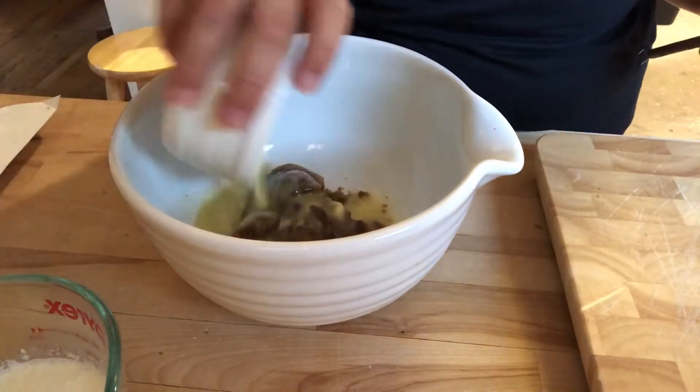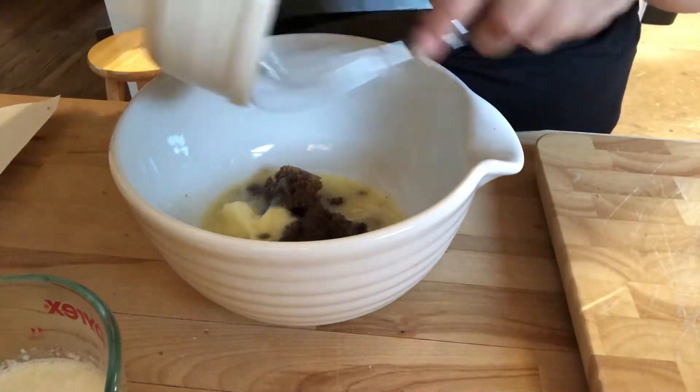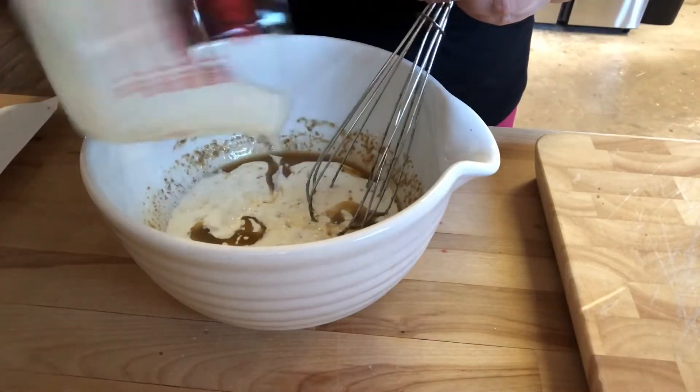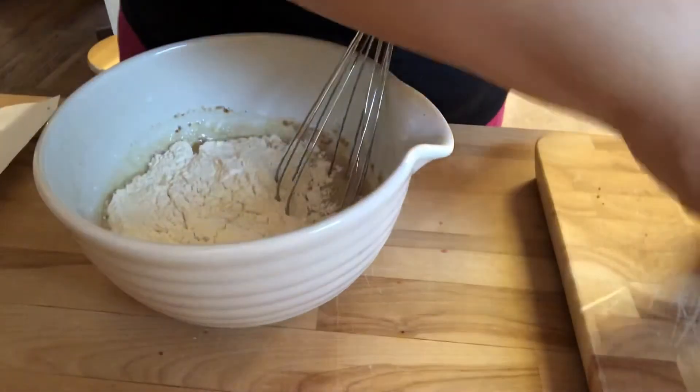Step number three: in a medium bowl we're gonna whisk together the melted butter, the remaining third cup of brown sugar, the milk, and the salt. Then we're gonna add the flour and baking powder and continue whisking until the batter is smooth.